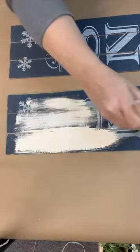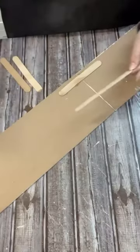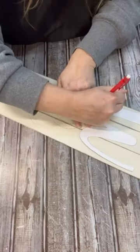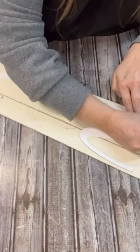I used two 'Let It Snow' signs that I painted over, then I put those together with some craft sticks. Then I laid out the 'Welcome' and traced those on the board, and then just painted inside of those lines.